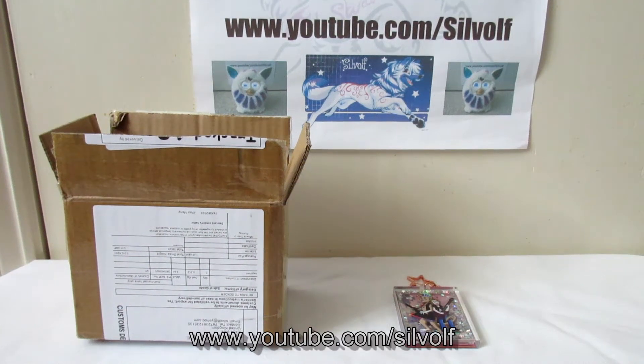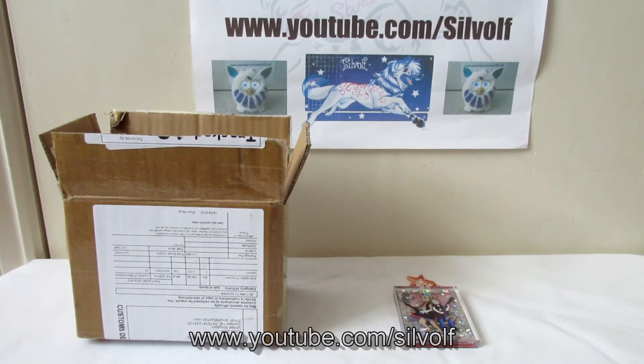Hey guys, I'm Silvolf and in this video I'm doing a review for Vograce, who I have bought some shaker keychains from — their custom keychains. Vograce does all sorts of custom charms and I've bought from them before and done other review videos as well. We've got one shoutout and it goes to Rock of our Explosion Studios.